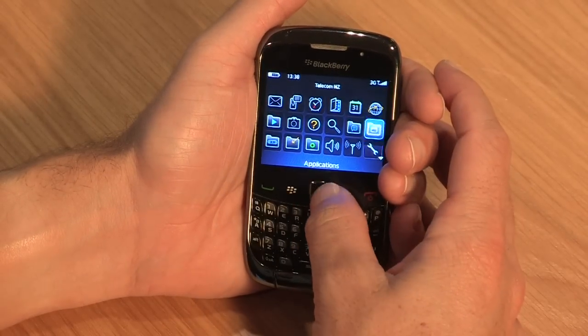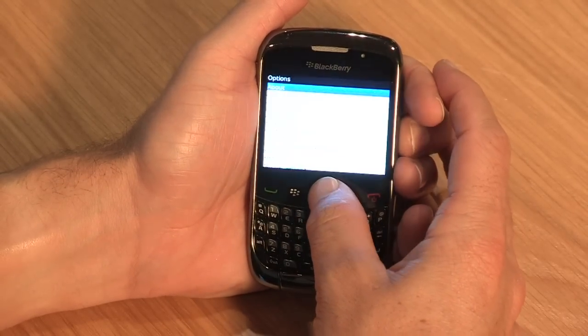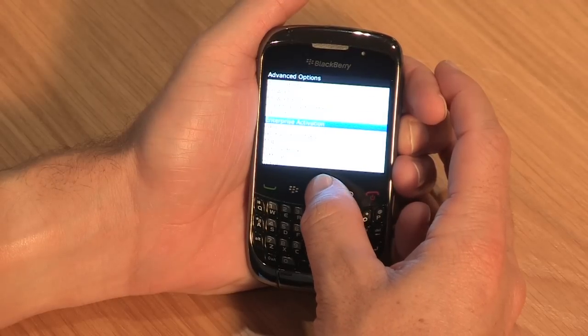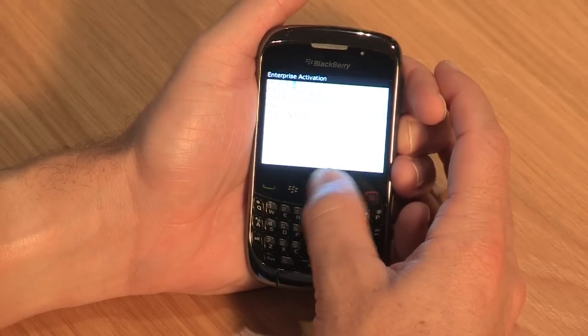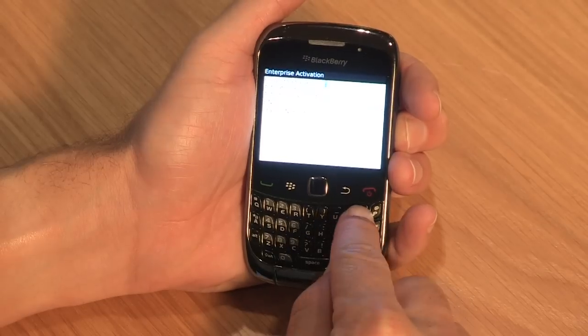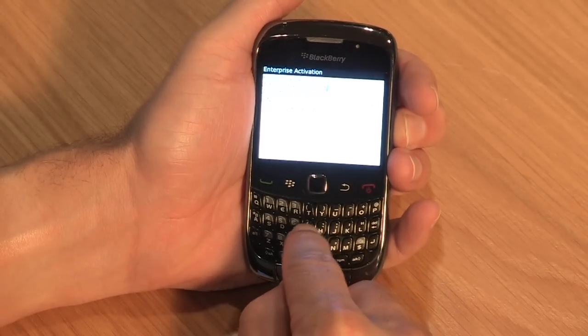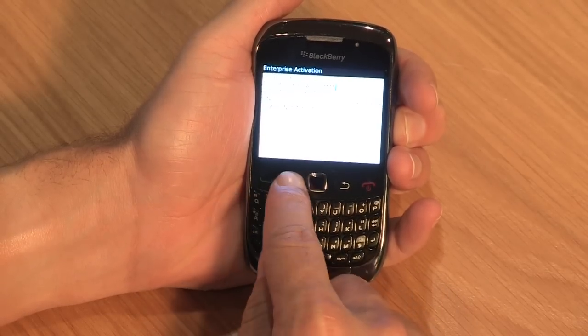While in the main menu, choose Options. Choose Advanced Options and select Enterprise Activation. Enter your email address and the administrator-provided activation code. Press the BlackBerry key and choose Activate.